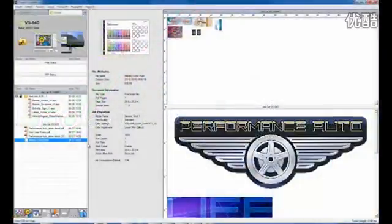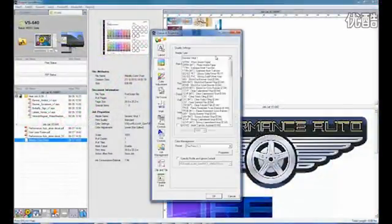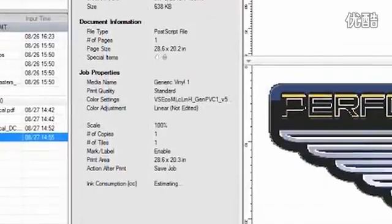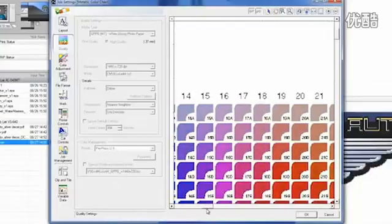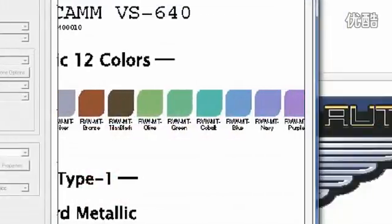VersaWorks RIP software combines exceptional production output with unmatched ease of use. Powerful features include media profiles, estimation of ink and media usage, the Roland color system for accurate spot color matching, and complete metallic ink and texture libraries.